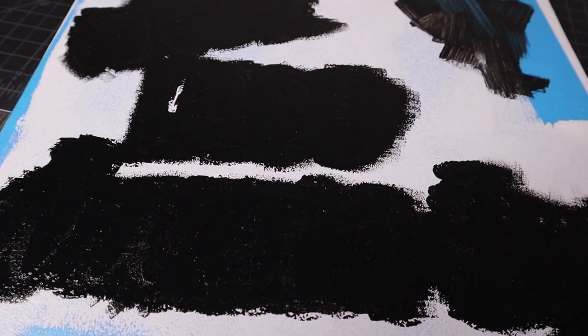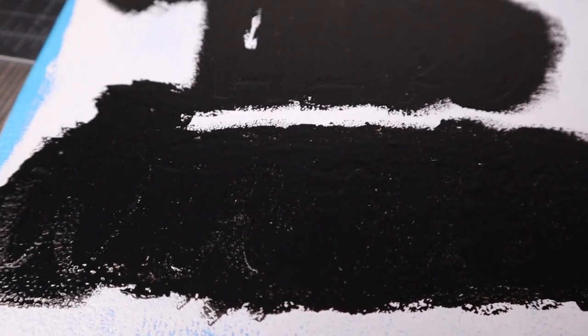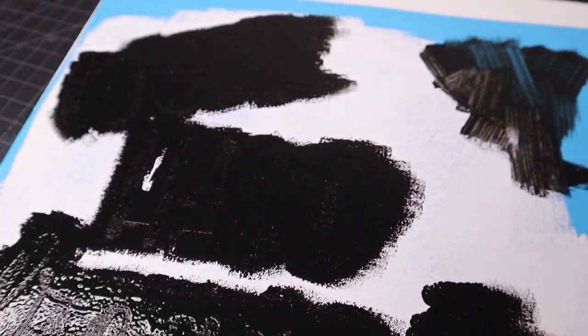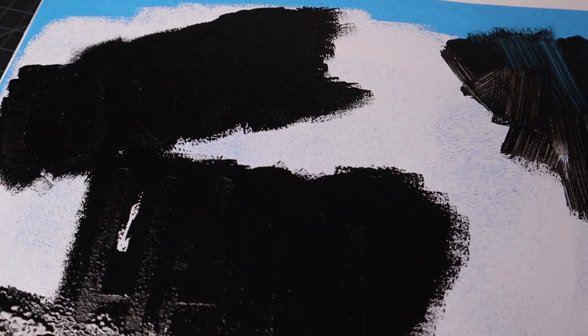Here is the first coat of the Apple Barrel paint. I will need to go over it one more time — as you can see there are a couple little spots that need to be touched up. The coverage isn't too thick on the Apple Barrel, but we'll do one more coat and see how it turns out.